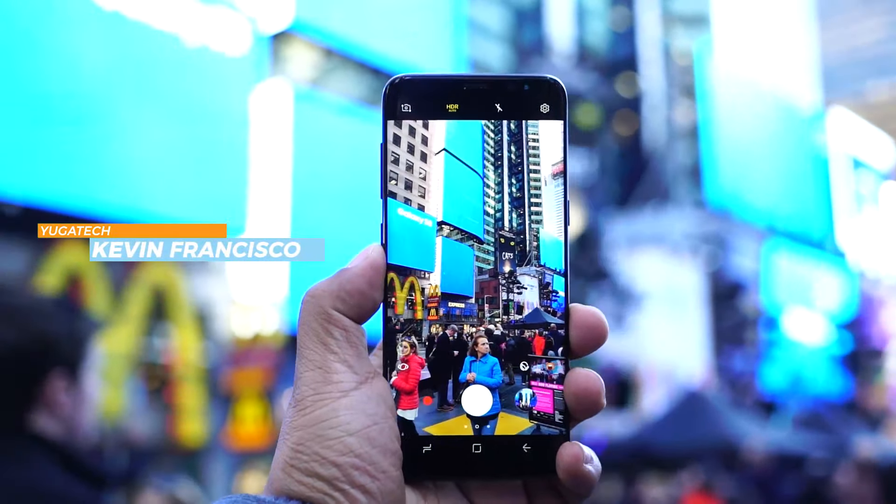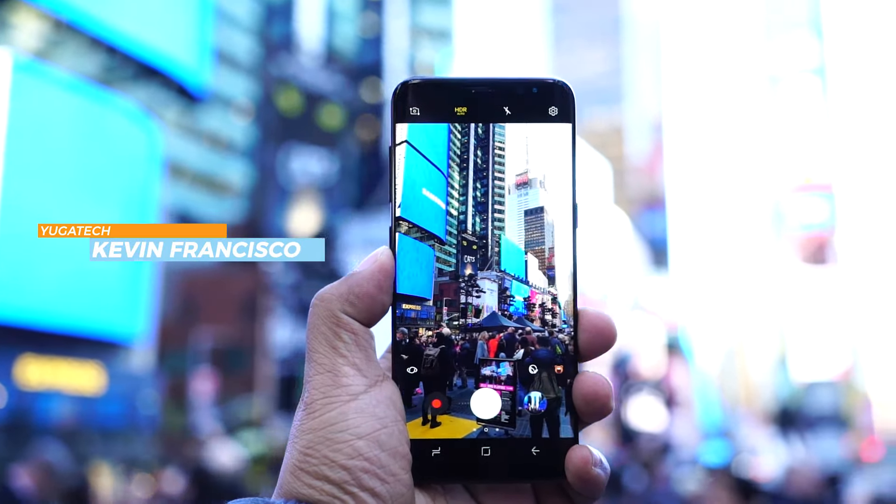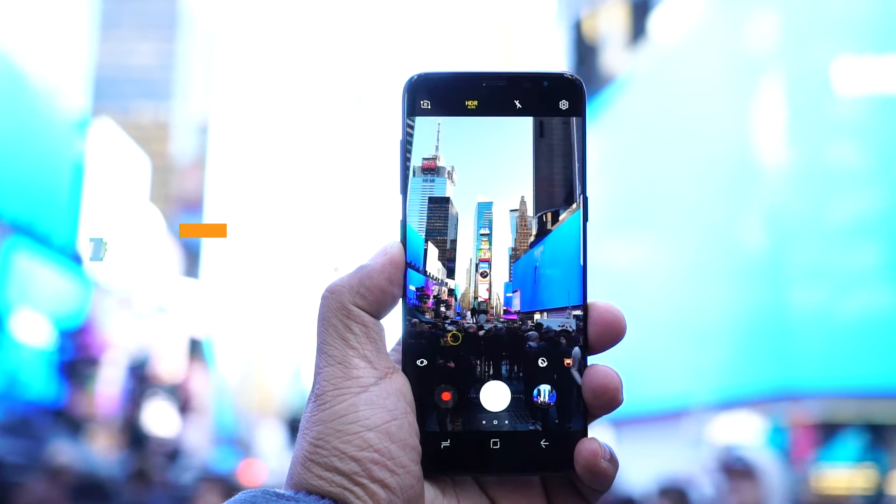Hey guys, Kevin Francisco here from yugatech.com and today we'll be taking a look at the Samsung Galaxy S8 Plus.